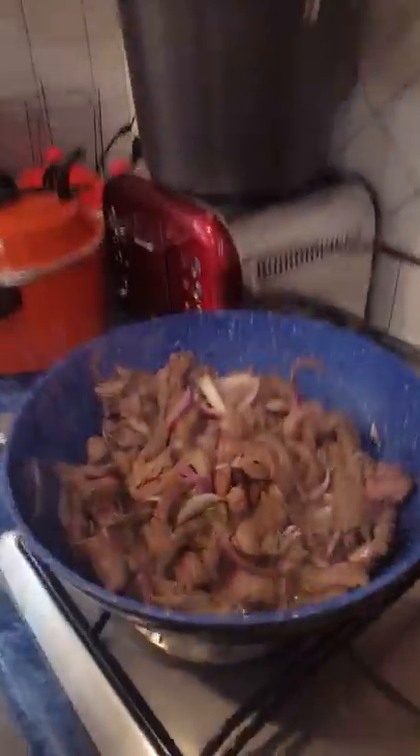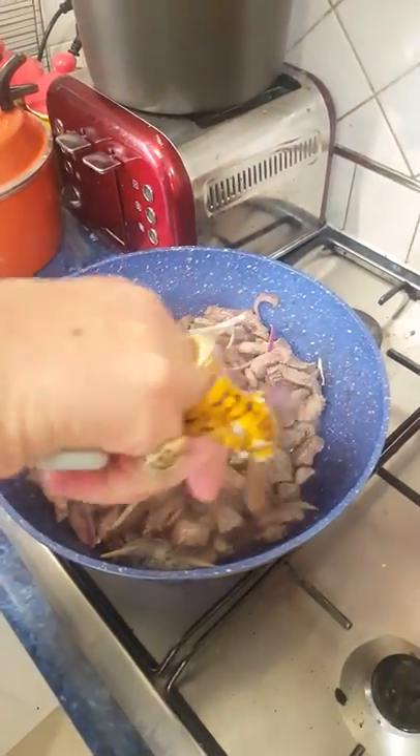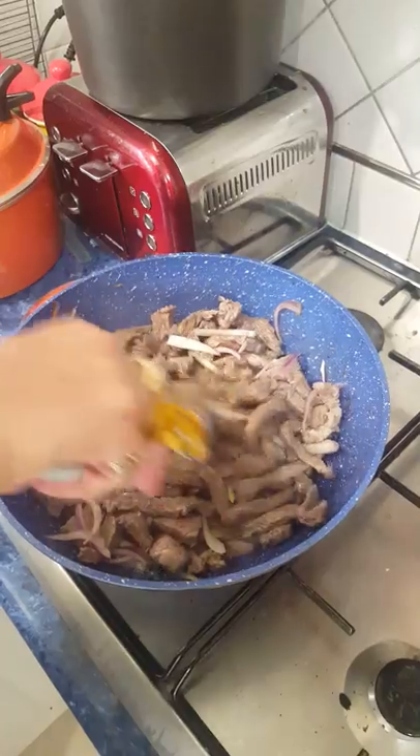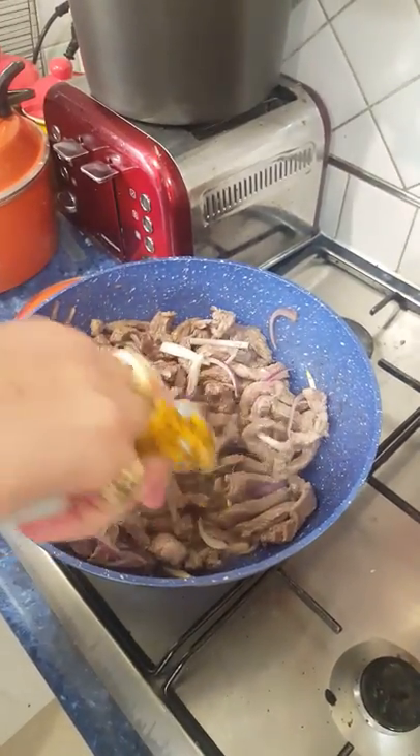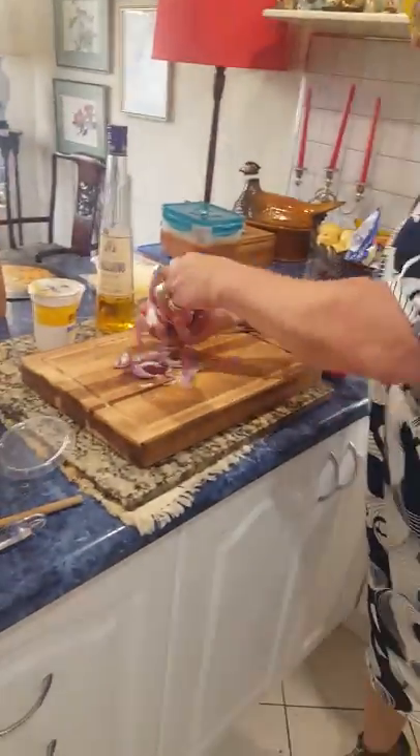Our first one we're doing is beef stroganoff — one of the easiest recipes to do. Get the camera there. So there's our little beef and we've got that cooked up. I bought a drover's steak, it's a blade steak, and we've cooked that off there already. And now we're going to add all our little extra ingredients. You can see there how finely I diced the onions — I've already put some in.